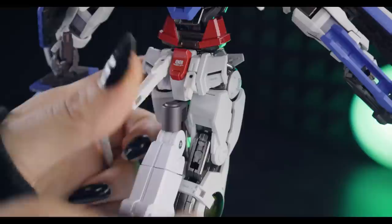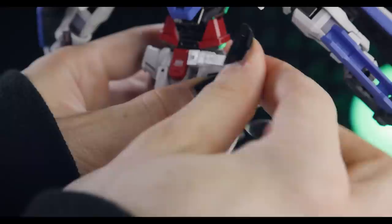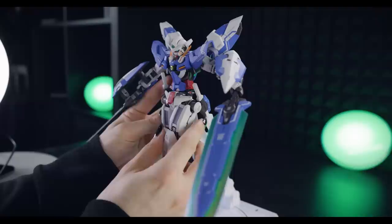The next two beam sabers attach on these little pivoting sections — these also have up and down and side to side articulation. Next up, we've got the GN Long and Short Swords. In order to attach these onto the hips, you just pop off these little caps, pop on the little extended segments for attachment, and then they just pop on just like so — same as what we would have seen before.